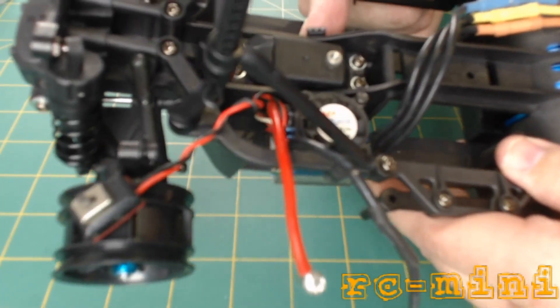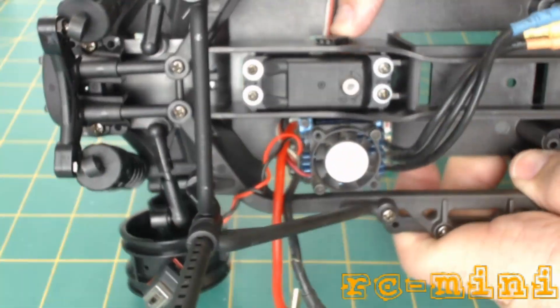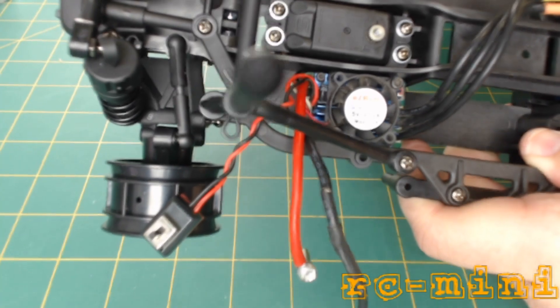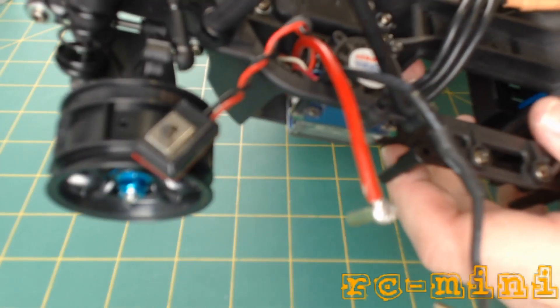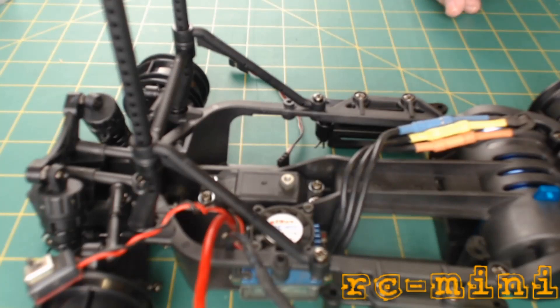That wire there — I'm just going to leave it hanging there precariously until I can get my hands on a short extension, because I reckon I could squeeze it into the receiver, but it's going to put a lot of tension and stress on the wire and I don't really want to do that.